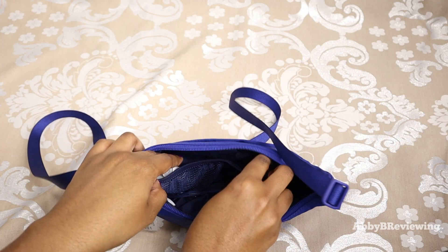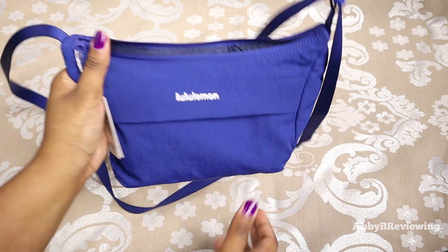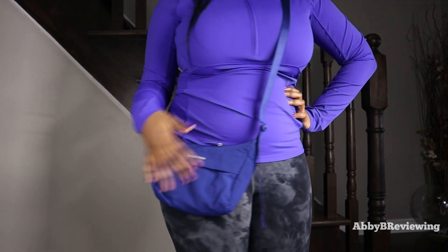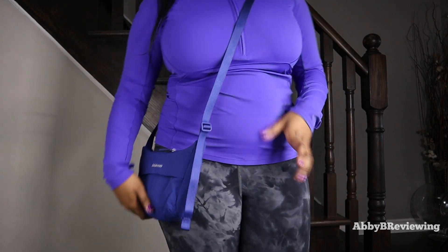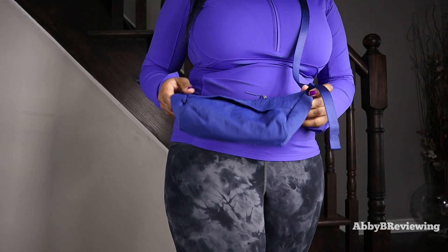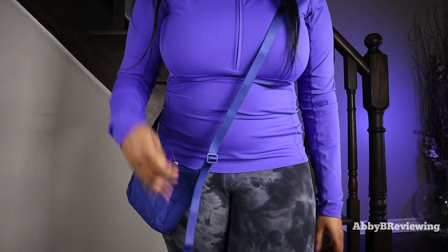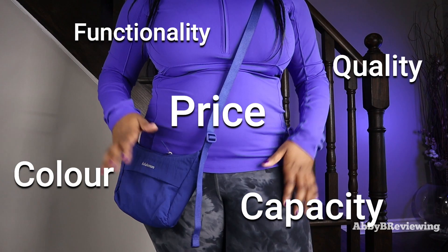For the price point, we're getting a good amount of storage and a nice bag. I like that it looks very low-key — not super flashy, really simple. It's also lightweight, which is awesome. I typically don't wear many crossbodies because they're heavy and pull you down, but I don't have to worry about that with this bag.